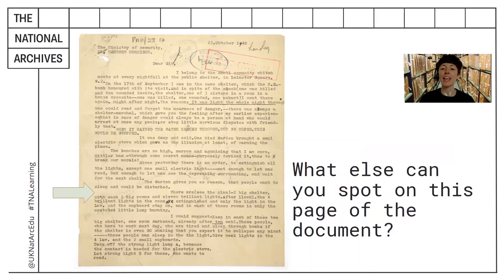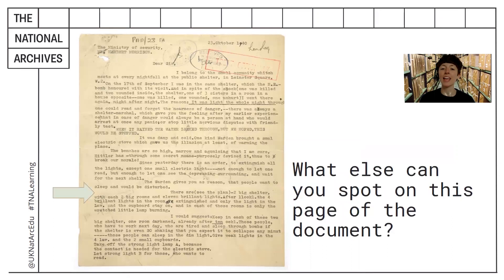Here's a tip: read up until the grey arrow.